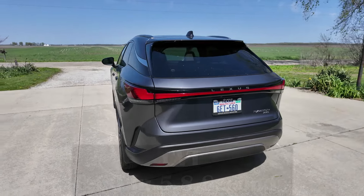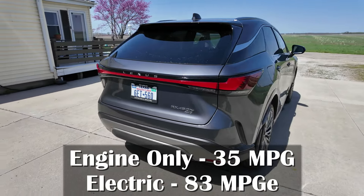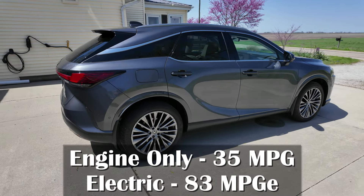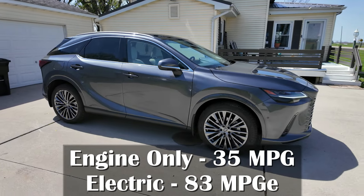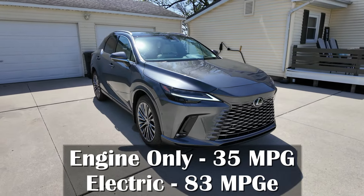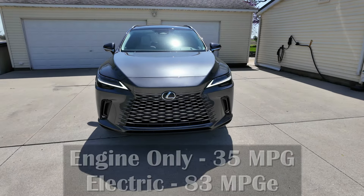That's not too bad. Fuel economy is going to come in with engine only at 35 miles per gallon. That is amazing because a lot of these plug-in hybrids, the engine part is usually around mid-20s. But not this one — you get mid-30s on this, so that is amazing. And the electric portion, you're looking at about 83 miles per gallon equivalent.